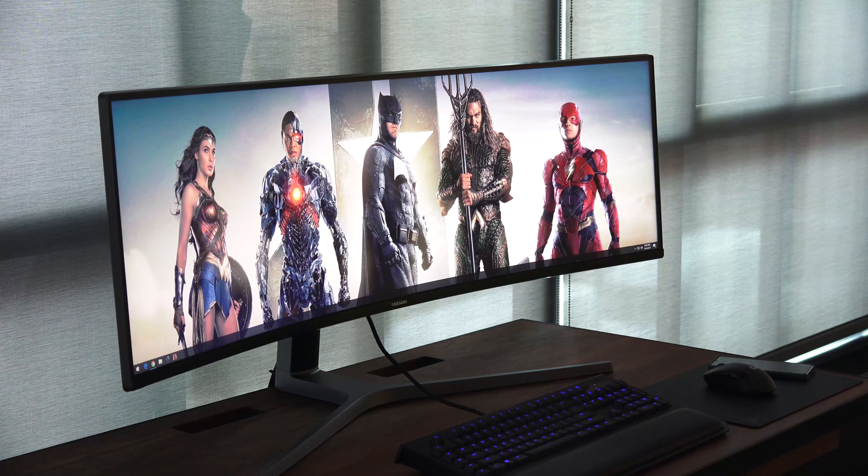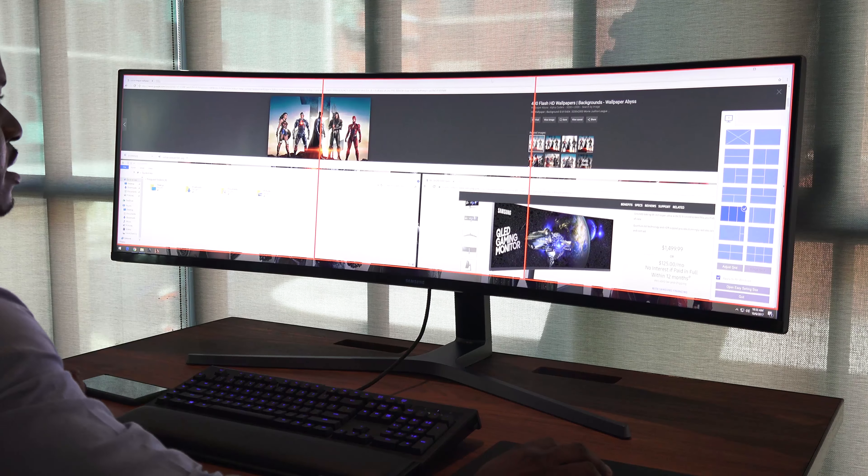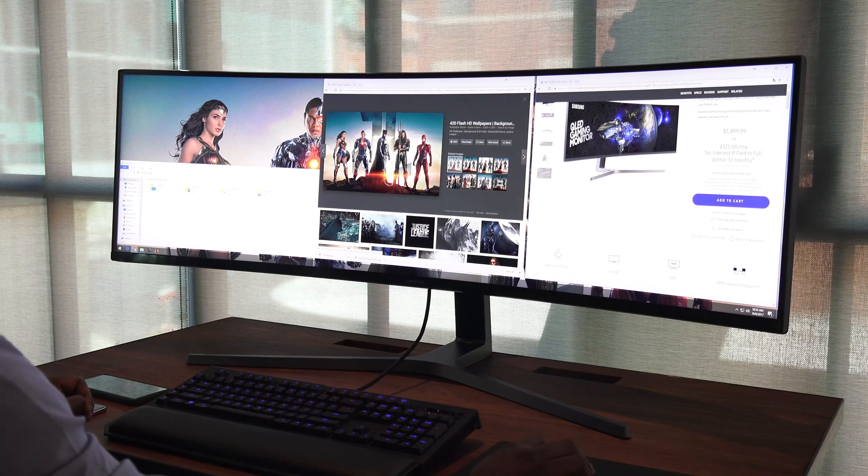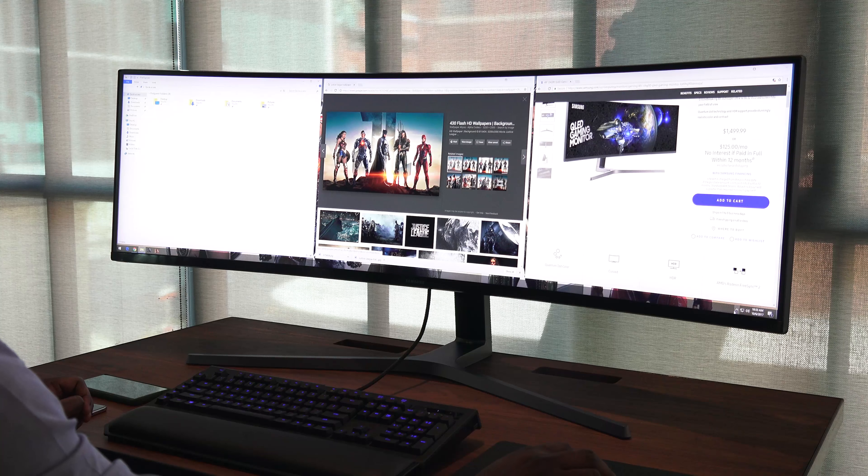You've got a one millisecond response time and the aspect ratio is 32 by 9. This thing is super, super wide, which means you can do a lot with it. Before gaming, you can also split this monitor into different zones — you can have up to eight zones. So if you want to multitask, this thing is a multitasking beast.